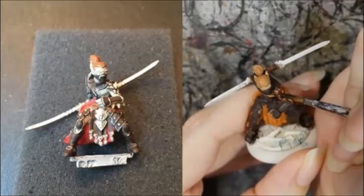My blighted spikes were painted with Skrag Brown, followed by Rhinox Hide, and then a wash of Nuln Oil.